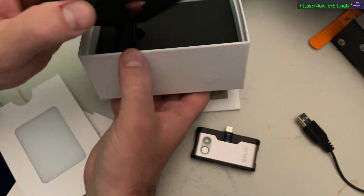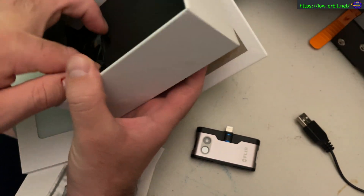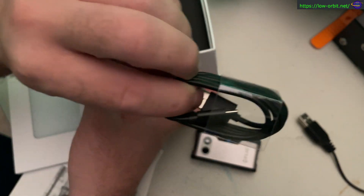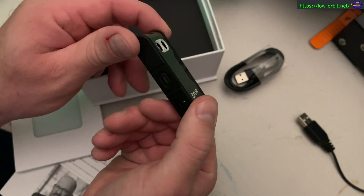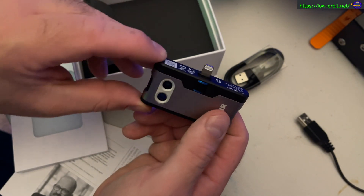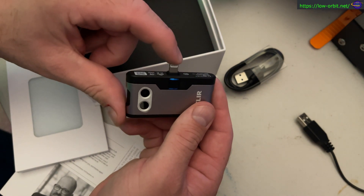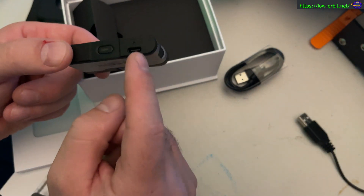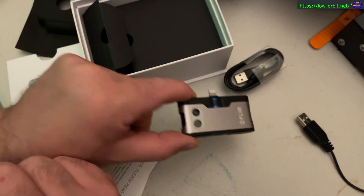There's more in the box — it comes with at least a cable and some more things. It comes with a USB-C cable to charge it. So yeah, this is USB-C for charging, even though the Thunderbolt connector is what plugs into your iPhone. When you get this for Android or another device, it's going to have a USB-C male connector, whereas this one has the female connector.